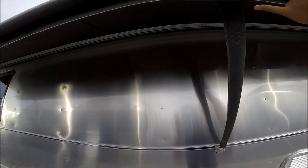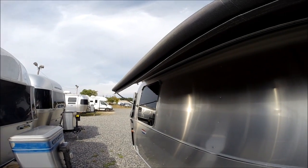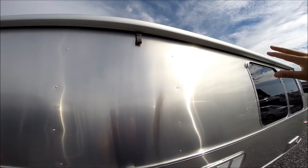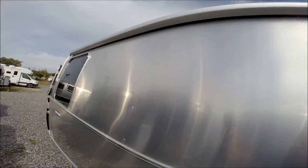We have the window awning package — this is an option. It just rolls up and is metal wrapped, so if you pull into a campsite and scuff against a tree branch it's not going to tear your awning open.